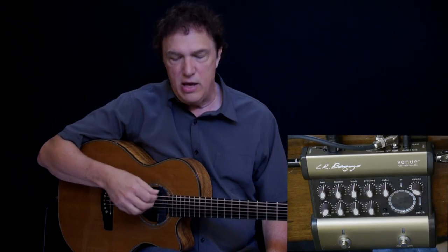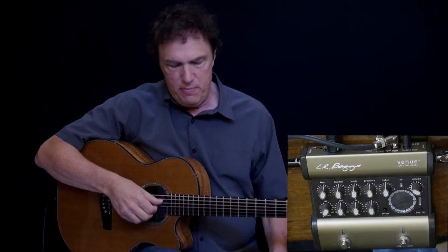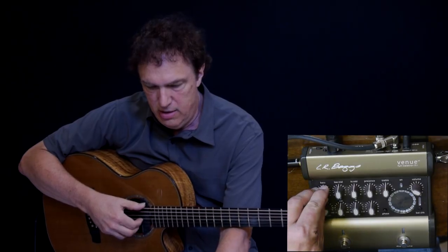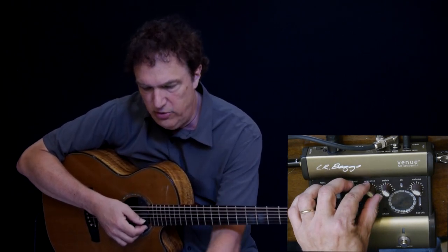So let's take a quick look at how I would EQ this particular guitar, the one with the magnetic pickup. EQ is largely a matter of taste, but there are some things you can do. For example, if I'm playing rather softly, I might want to raise the bass a little bit, just to add a little more warmth. On a magnetic pickup, the highs aren't particularly flattering usually, so I'm going to roll a little bit of highs off of this.